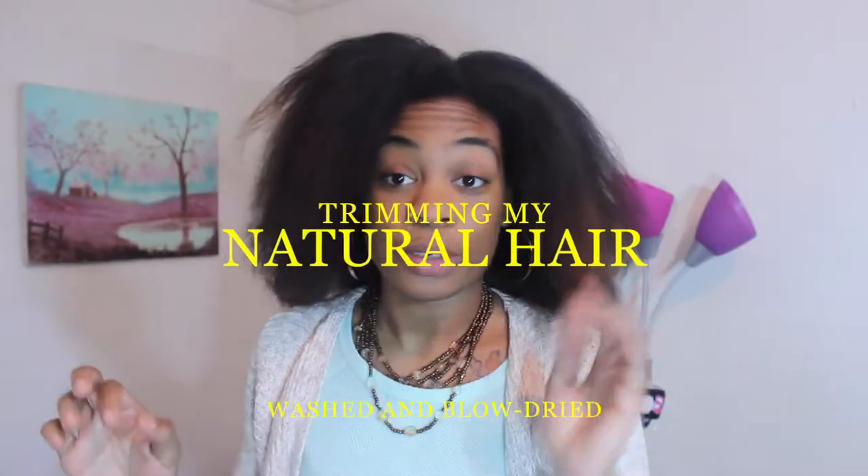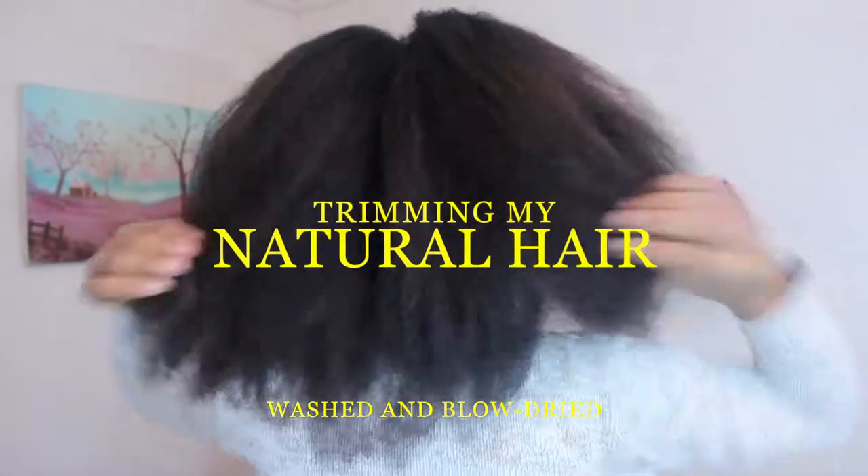Let me show you the back so you see what it looks like. Definitely need a trim. So I'm finally ready to trim my hair. It's been a year since I went to the salon in Harlem to get it trimmed and I think I'm long overdue. My ends are not looking good and I think it's definitely time for a trim.